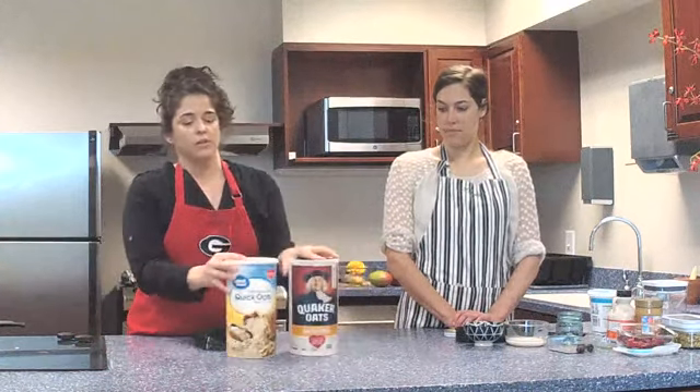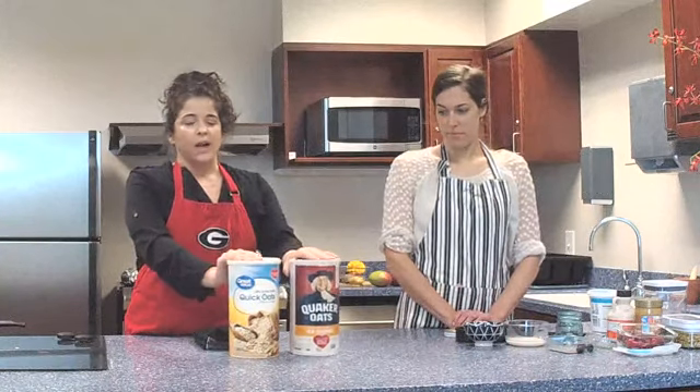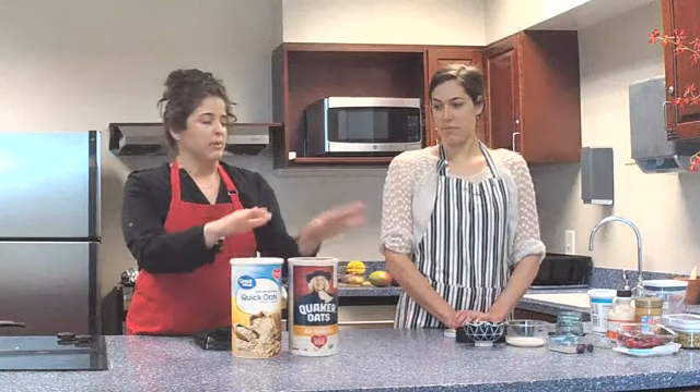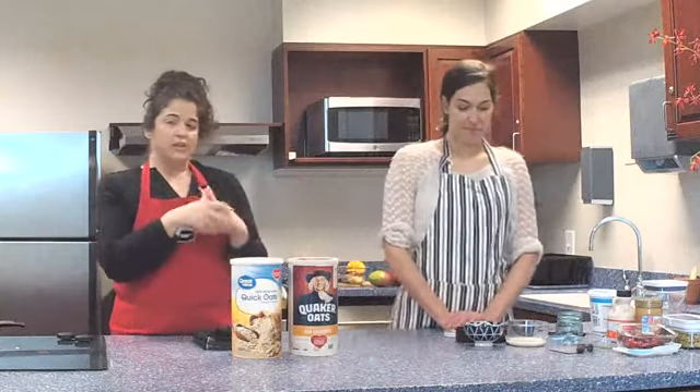The difference between quick oats and old-fashioned oats is the fiber content. Fiber helps keep us full and fiber fights our cholesterol. I'm going to turn it over to Lindsay so you can see how to prep this and take a look at the final product.